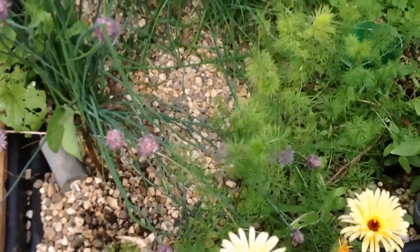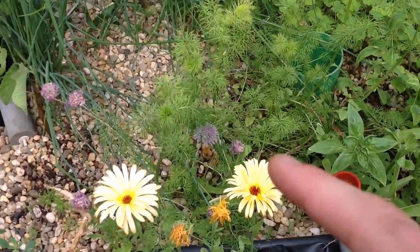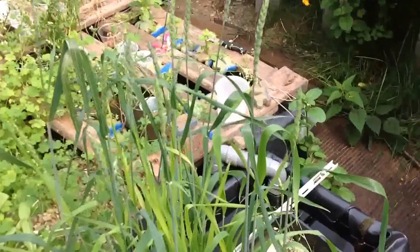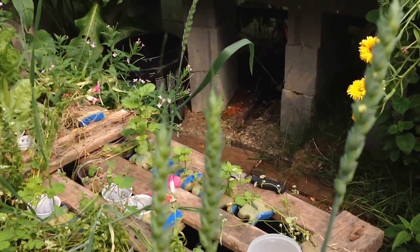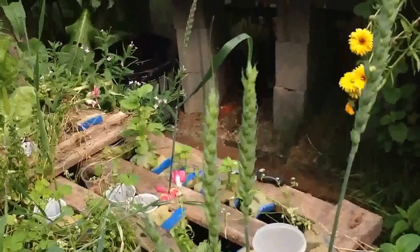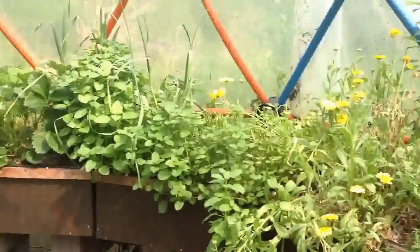We've got another carrot over there, but no carrots on the bottoms to be seen. We've got some wheatgrass, not so great. Overall, things are just doing fine.